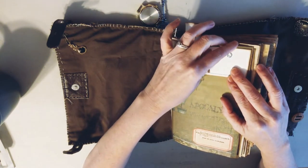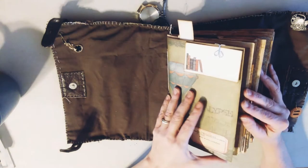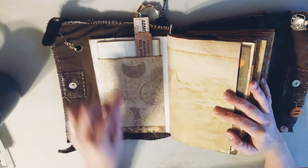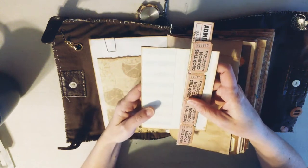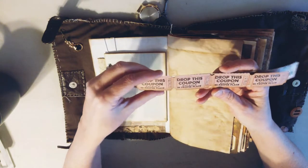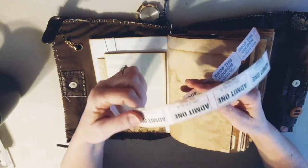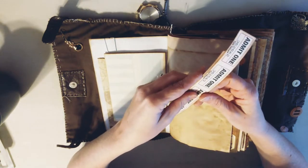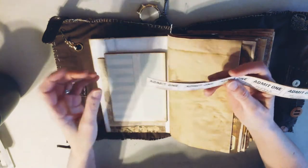This is the steampunk kit - absolutely beautiful. I just put a little label here with a stamp on it. On this first page I just put a big pocket. Inside this pocket are her tickets - because during an apocalypse, money doesn't matter anymore, and so the new form of monetary funds are tickets. You have to have a ticket to eat, a ticket to ride. Anywhere you go, you gotta have a ticket. Since nothing runs anymore, I'm assuming there would be horses or wagons back in effect.